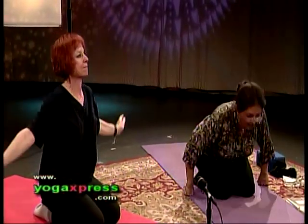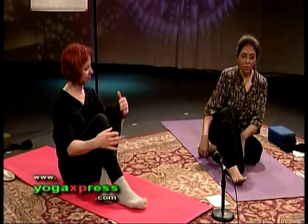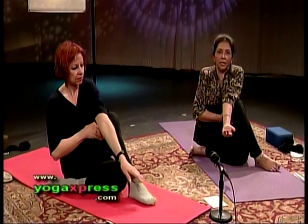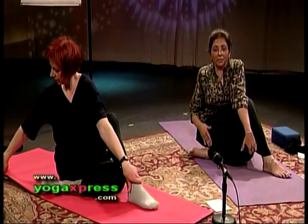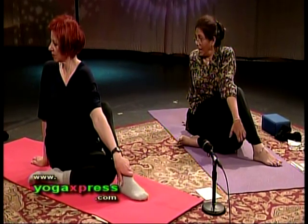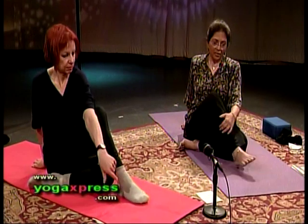Exhale. Let's get into Ardha Matsyendra — half lord of the fishes. Ardha is half, matsy is fish. Matsyendra is the name of a sage whose name literally means half lord of the fishes. Tuck your left heel under your right buttock. Right foot goes over the left knee. Push your right knee in. Tuck your upper body to the right. Inhale, the left arm up. Exhale, dip the left elbow over the right knee. Hold on to your left knee. If you cannot reach your left knee today, the shin or ankle — even the outside of your right thigh. Place your right palm behind you and look to the back. You should feel a wonderful stretch in your abductor muscles, the outside of your upper right thigh, and a beautiful twist in your waist. Inhale and release the left hand first, then the right leg. Let's switch legs before Josiane reminds me to do the other side.